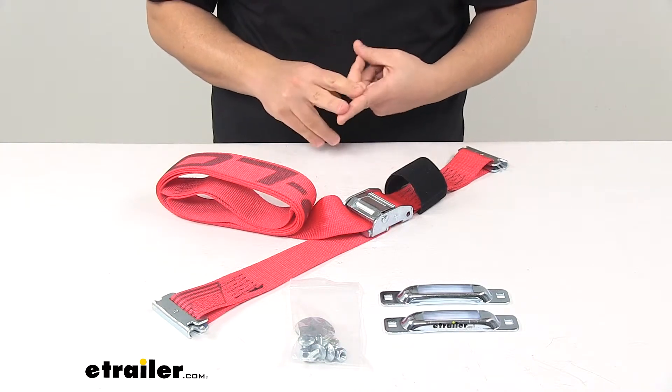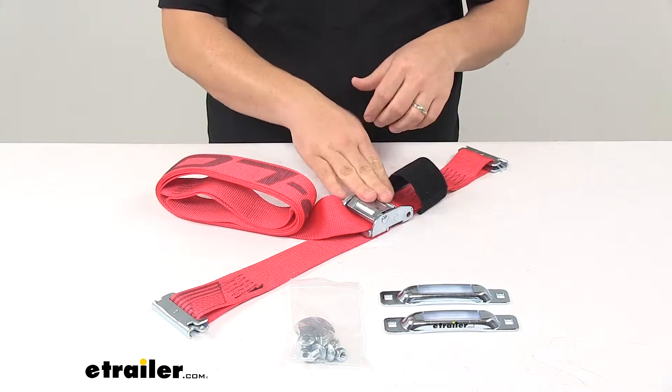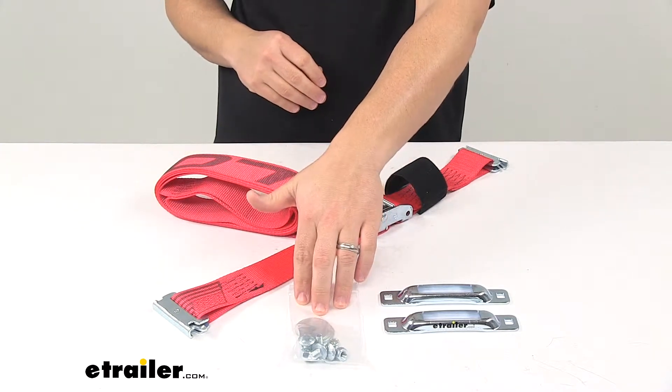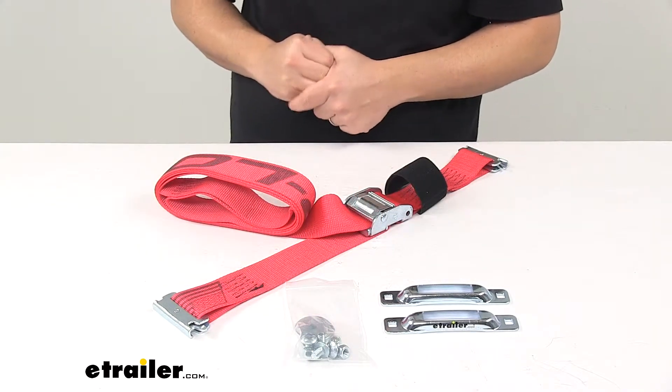It comes with two zinc E-Track anchors, one E-strap with the cam buckle design, and then it comes with your hardware — so you get four carriage bolts, four flat washers, and four lock nuts.